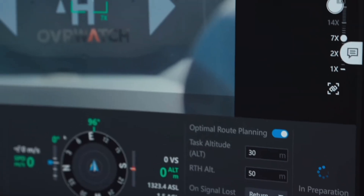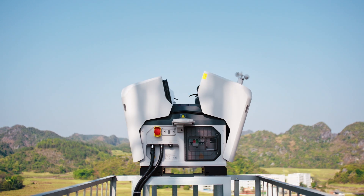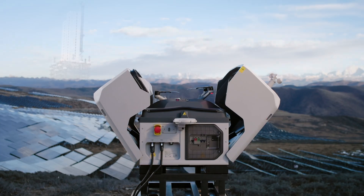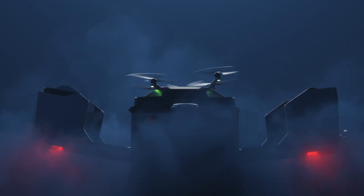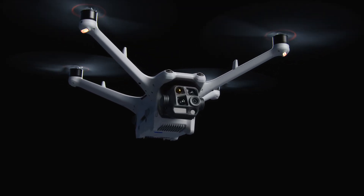What is DJI Flight Hub 2? It is a cloud-based flight management system, and it is specifically powerful when you use it with the DJI Matrice 4D series and the Dock 3. The DJI Dock 3 is DJI's latest drone in a box, and it uses the Matrice 4D series drones.